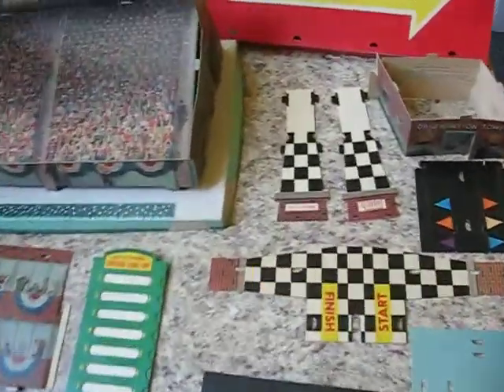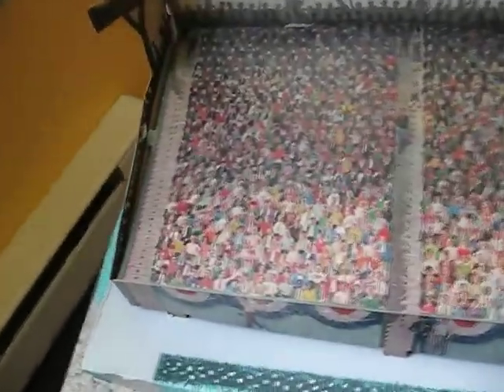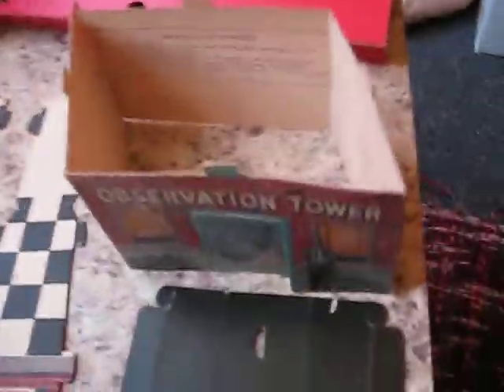You're looking at a Gilbert Autorama, some cardboard cutouts that make up the grandstand and other put-together paper accessories that are almost in excellent condition. The foundation has a minor issue we'll get to, but all your parts are here.